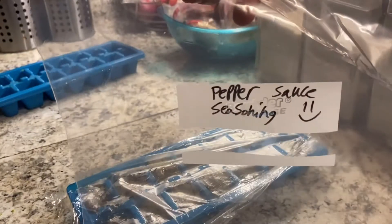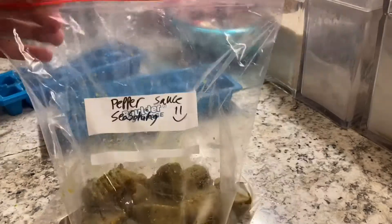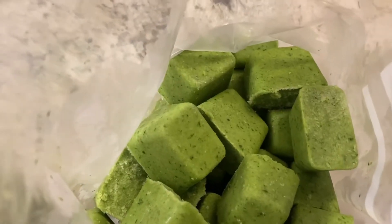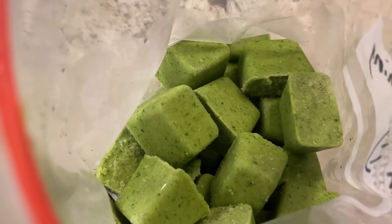Here I have my pepper sauce seasoning — I've also labeled this as well. I'll be using this as a spice and it came out to the same result. This is what it should look like on the inside when you open it from the bag and take it to go cook whatever you want.